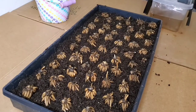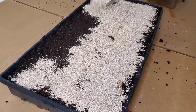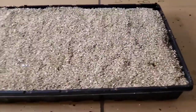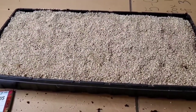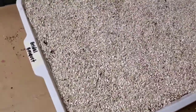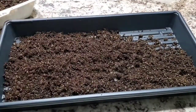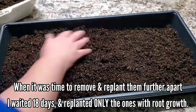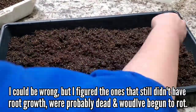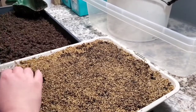Ranunculus prefer cooler weather to get established but they cannot take freezing temperatures — anything under 32 degrees Fahrenheit they cannot handle. You definitely want to keep them above 32 degrees, and once they get more mature and it comes closer to bloom time, they really like to be in a very full-sun location. I am in zone 6b and I am starting these in January, so I still have quite a while before I'll be able to plant them outside. I'm going to wait until I see the roots and then separate them, giving them about three inches apart with a lot more room, and put them in my grow room under the grow lights.